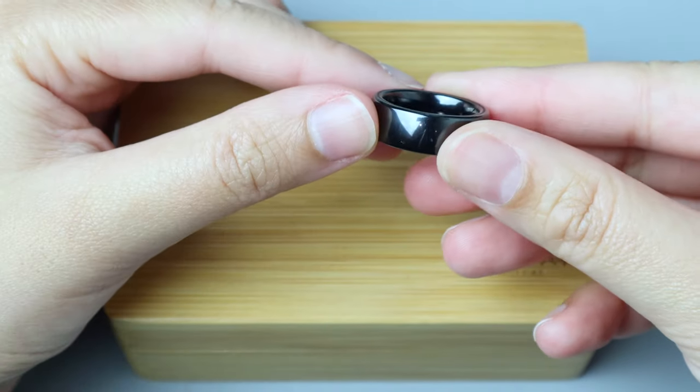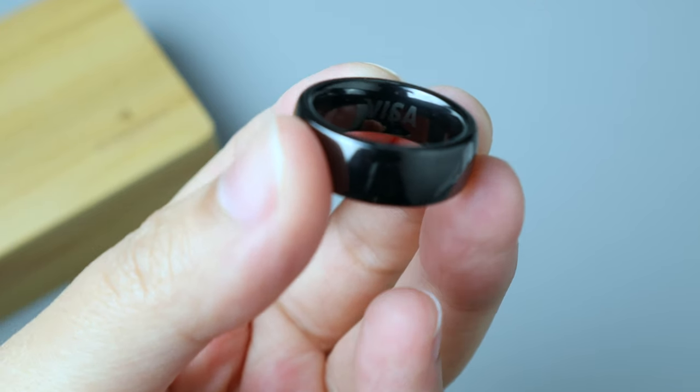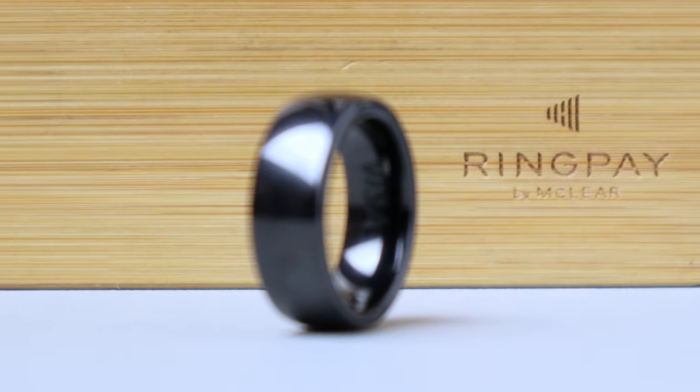It's a simple band ring that's both scratch resistant and waterproof, which is always a good thing. The best thing about it, unlike most technology items, is that it doesn't require a battery and therefore it doesn't need to be charged or anything.